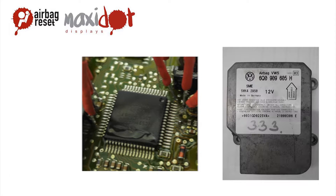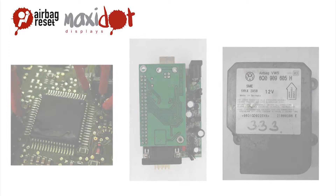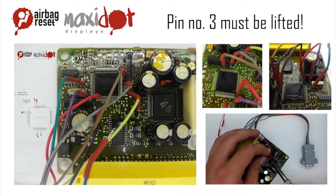This type of processor can be read by the programmer UPA USB by an easy connection of 8 pins as follows. Connect all the pins according to the enclosed scheme. Don't forget to lift up the indicated pins on the processor.